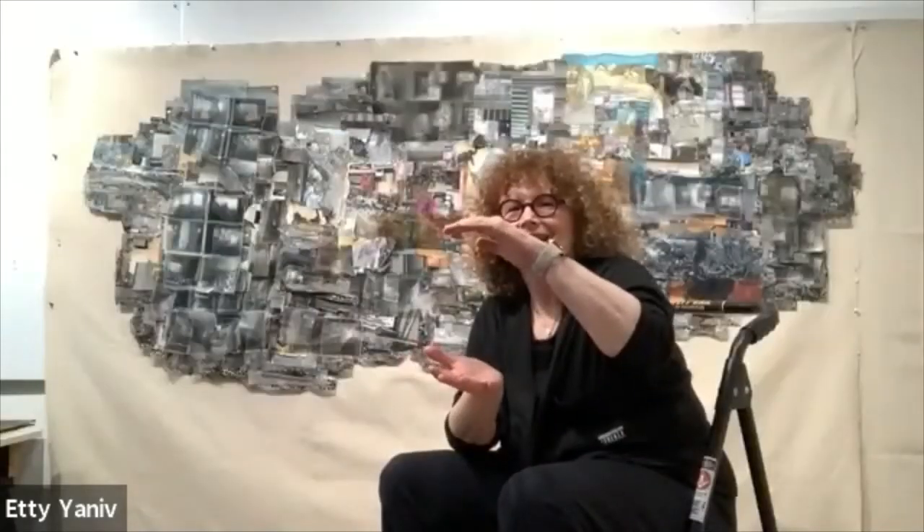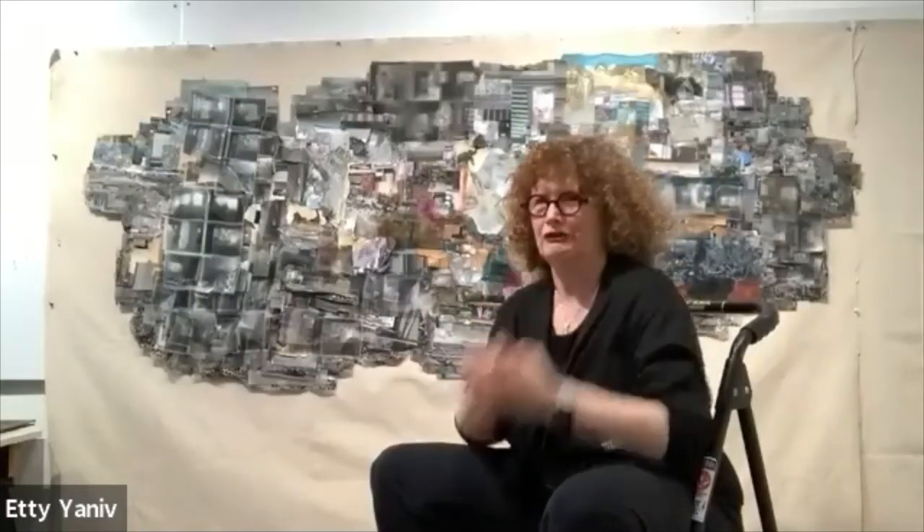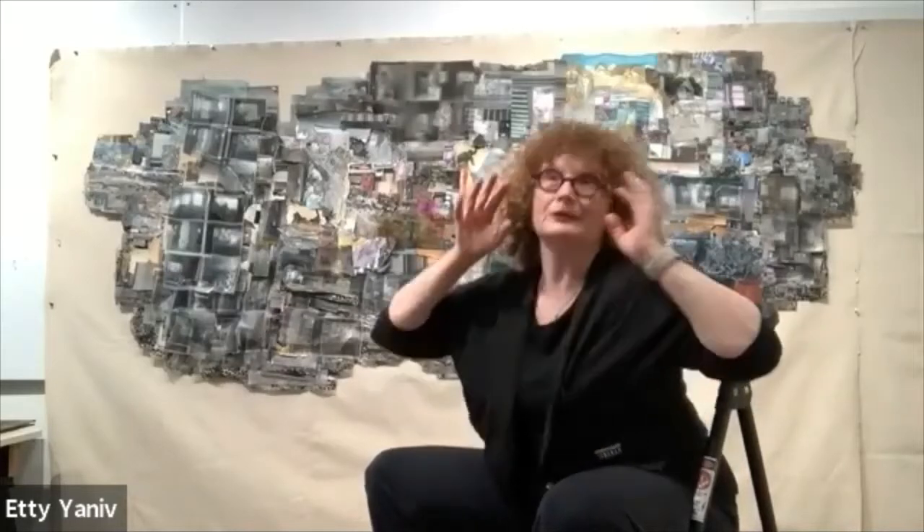I saw that big piece at NJCU and had no idea it was inspired by something small and intimate. How big was the prism — like with your hands, or tiny? So that's really interesting, that something small became what is one of the most massive things I've seen of yours. Some things might be bigger but they're more open; that one was so solid. The artist responds: yes, it was a structure. I had a fantasy that one day I could build a platform where people can go inside.